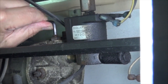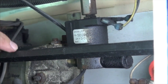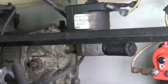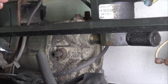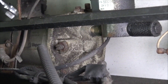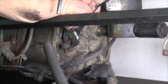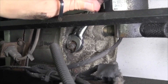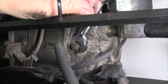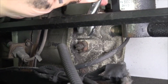We have the open and close adjustment on the top, and the cushion adjustment on the side. The cushion requires a slotted screwdriver to adjust. Release the jam nut and turn the slotted screw — out to increase the cushion and in to reduce the cushion.